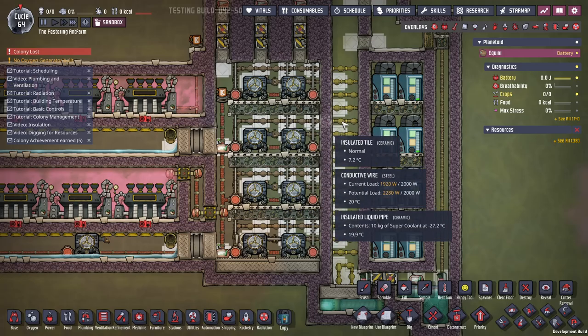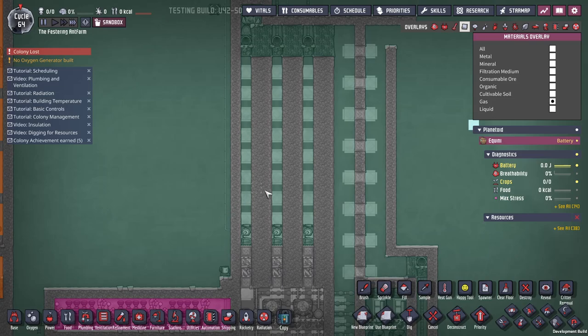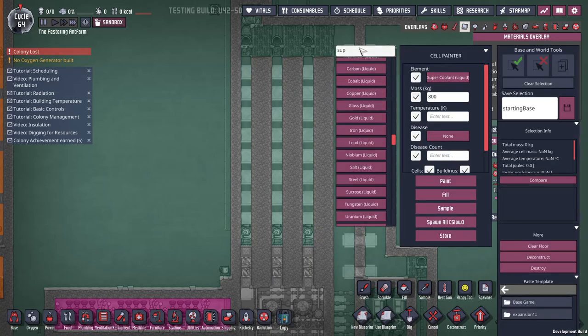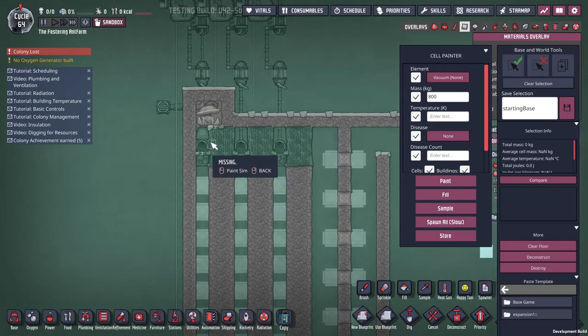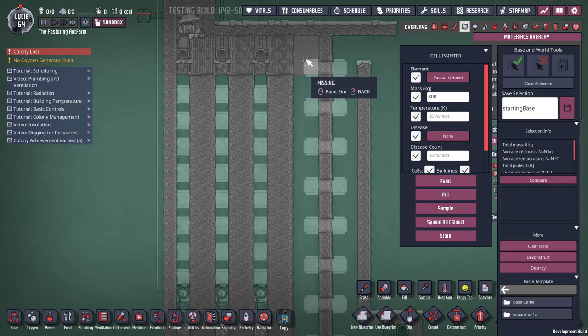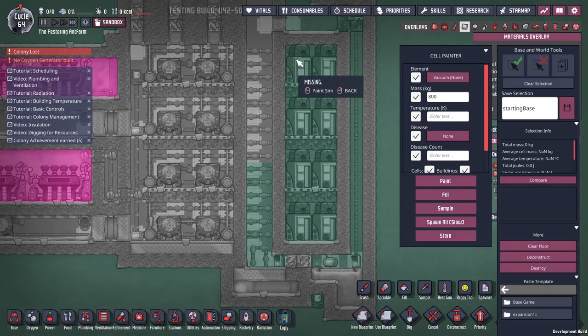So now to start this up. First of all, I need to make this a vacuum. You can do this with a pump in survival mode — but in debug, I get to just do it how I want.